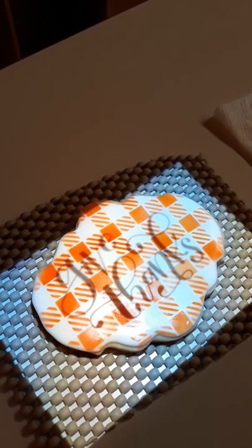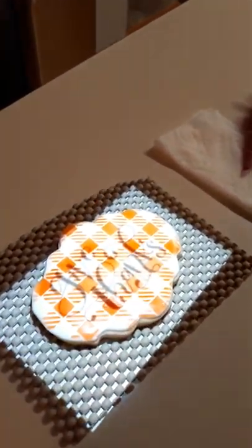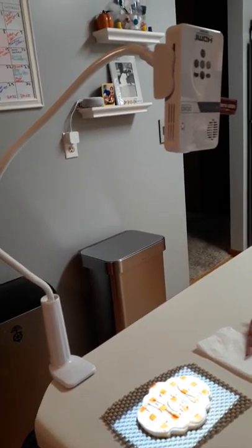You can see it there, and then all I have to do at that point is trace it onto the cookie. There's the piping bag and then I just go ahead and trace the words. Without the Pico I cannot write on cookies to save my life, so it does really help.